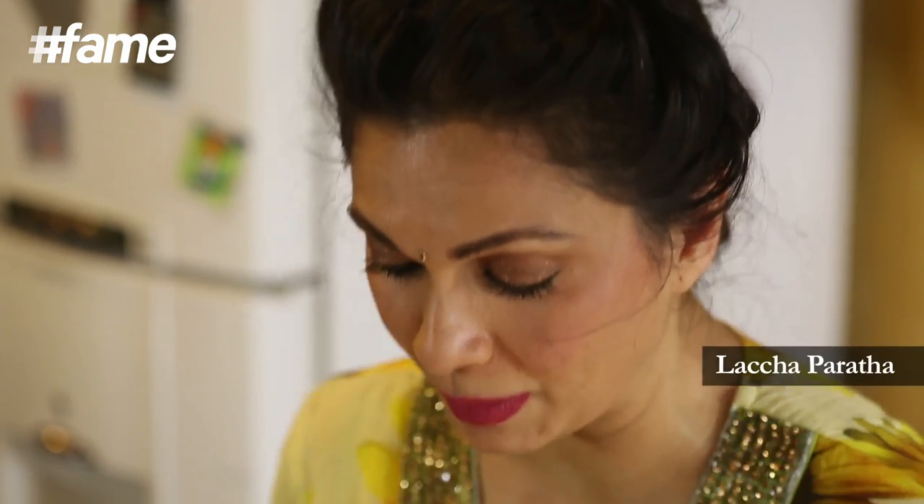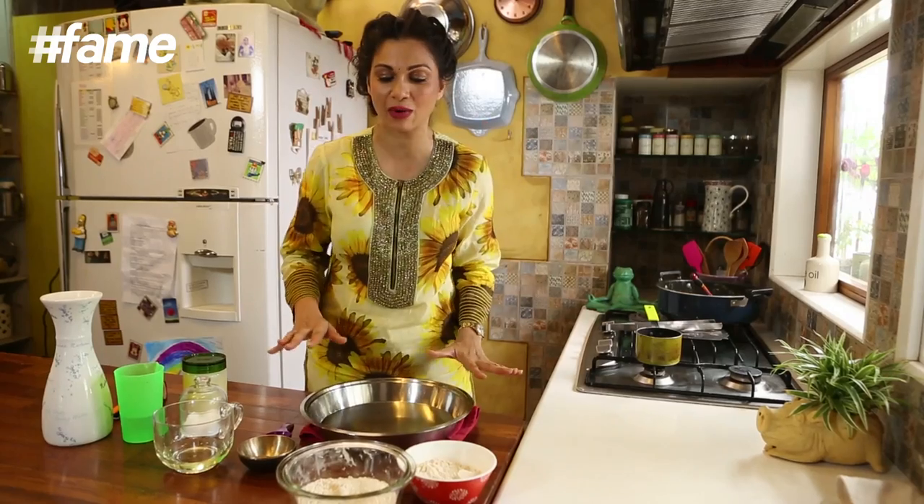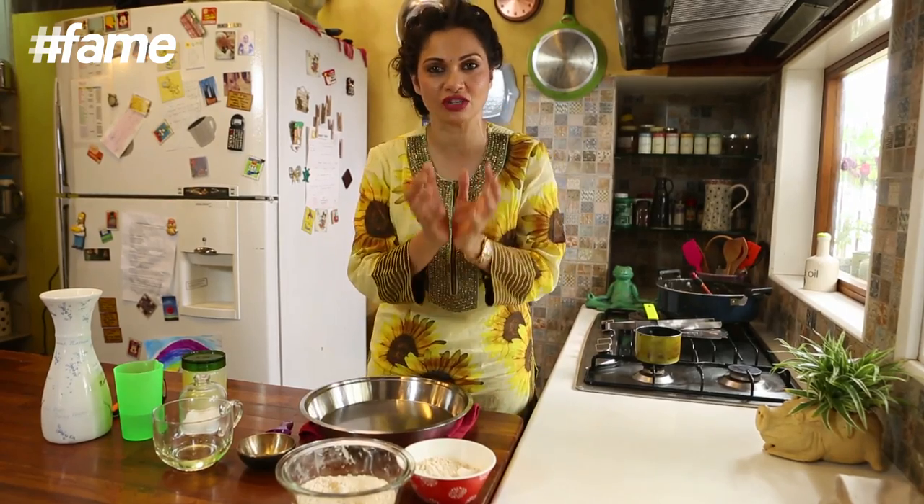With the roti dough, I am going to make my version of a Lacha Paratha. Right now I am going to just show you a simple simple roti dough.